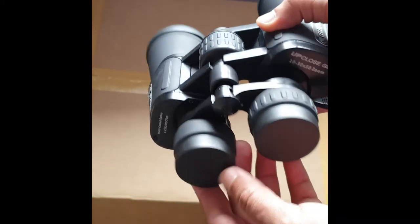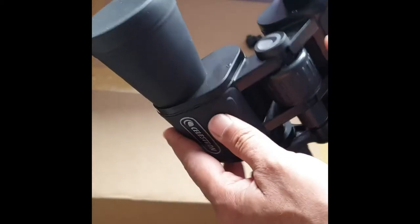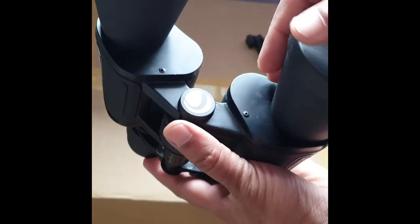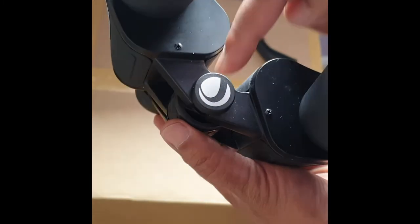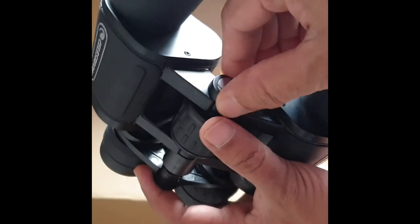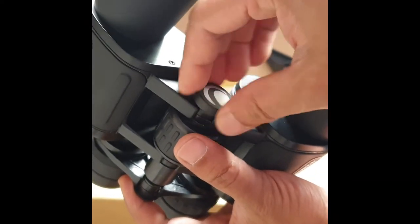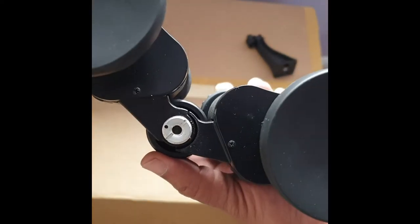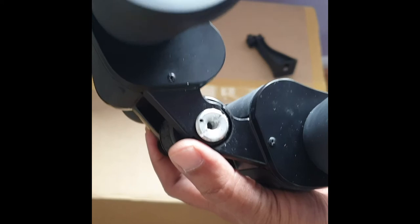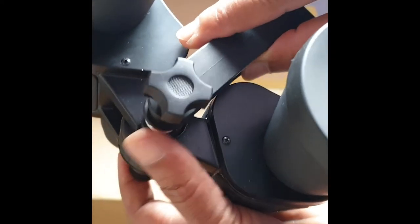This is the Celestron G2 10-30x50 zoom binocular. Most binoculars come with an option to connect a tripod mount. You can see this cover near the objective lens — you can unscrew it, and underneath is the screw to connect to the tripod mount.